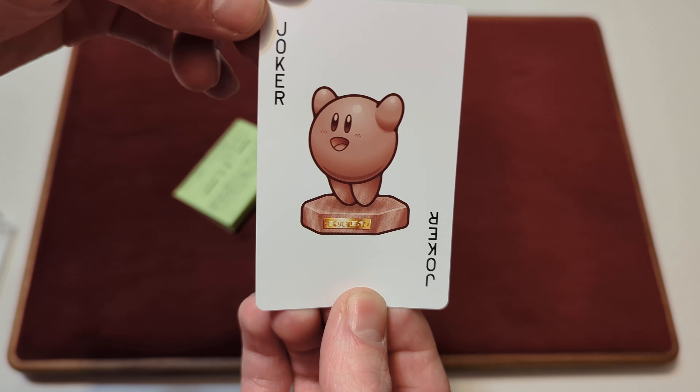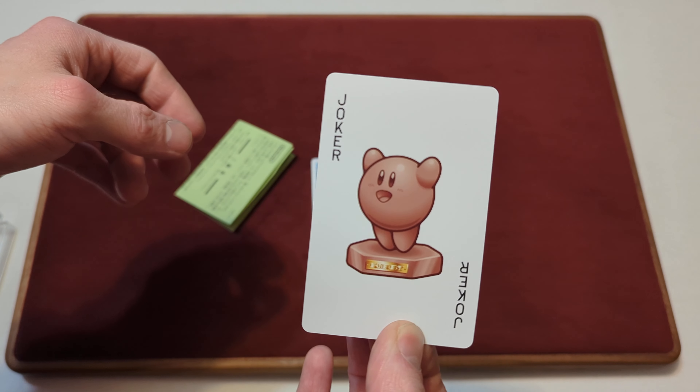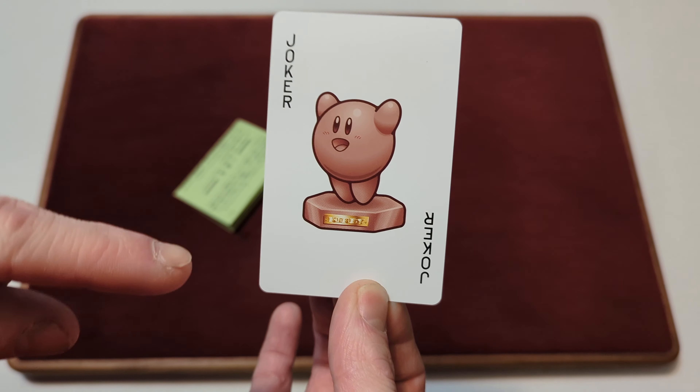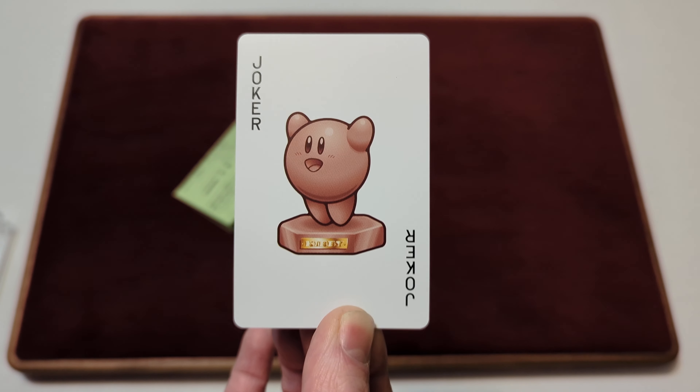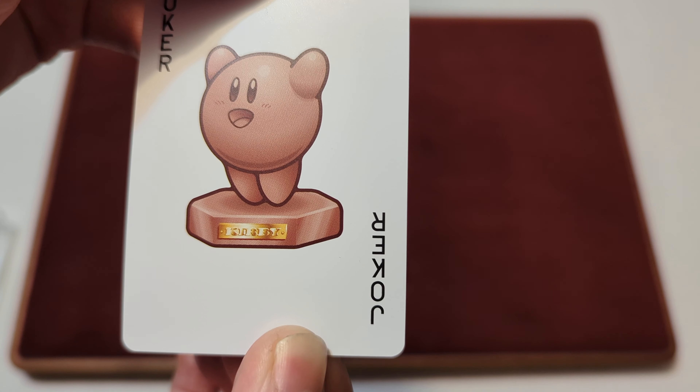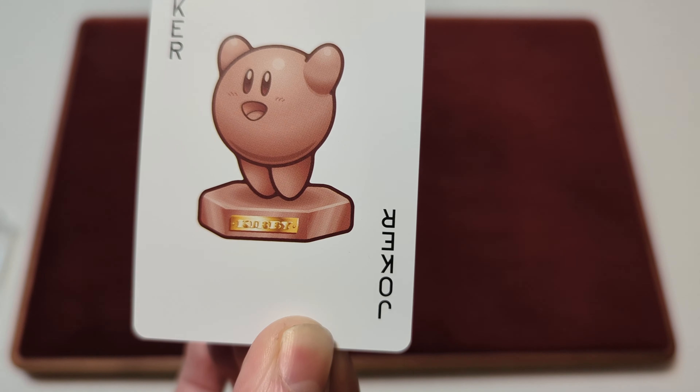And then this is one of the jokers. It says Joker in the corner, and you've got a bronze — just brown — Kirby statue there, with a little gold nameplate thing that says Kirby.